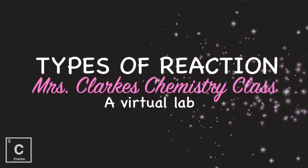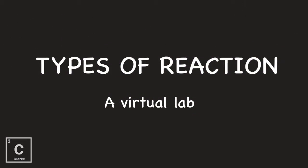Hey y'all, welcome to Ms. Clark's chemistry class. I am here with a virtual lab over the types of reactions. I have a virtual lab on just double replacement reactions. These reactions are going to be all of the other different types: synthesis, decomposition, single replacement, and combustion. All right guys, let's get started.